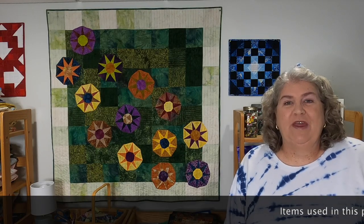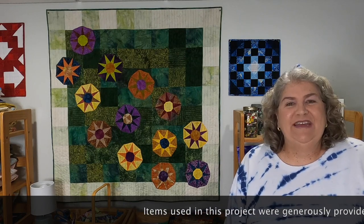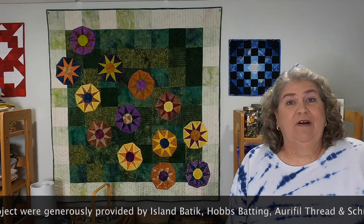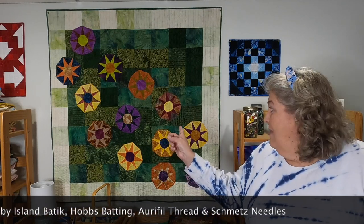Hi everybody, it's Claudia from Create with Claudia. Thank you so much for stopping by. I'm really excited today. I'm proud to present my latest quilt for Island Batik. This is my Island Batik Ambassador project — it's the 12th one of the year. I call it Mums the Word, and you can see it on the wall behind me.